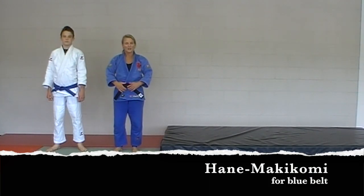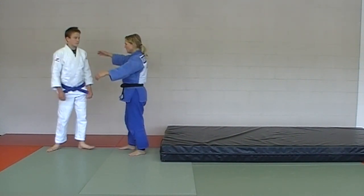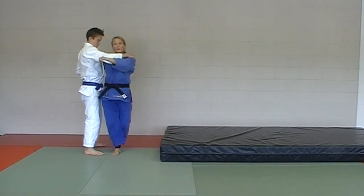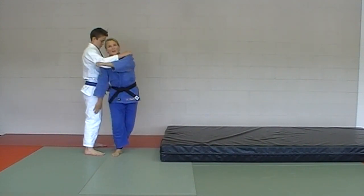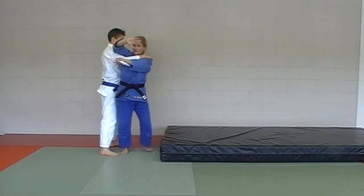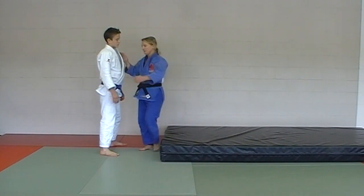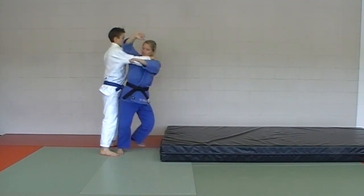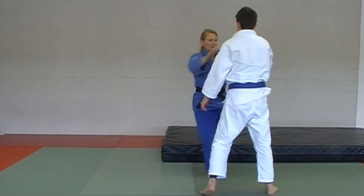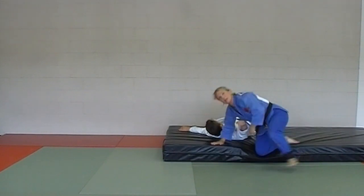Last one in the blue belt series of throws: hane makakomi. This one is also hard on the uke, so we're going to use the crash mat again. Just like hane goshi, we're going to have a prop-up — bent knee propping up that leg — with the soto position up top. In slow motion: get into this position, then prop up and over, with tori doing the forward rolling break fall. Hane makakomi.